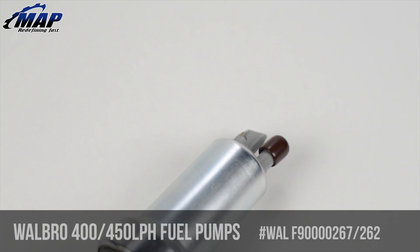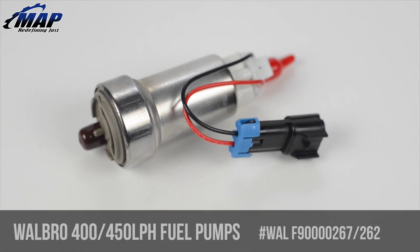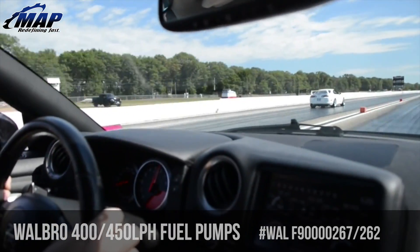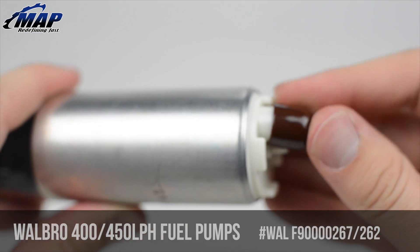Keep in mind we sell a large variety of Walbro fuel pumps for pump gas and E85, from the little 255 liter per hour up to this 450 liter per hour, for a wide range of platforms from the Acura Integra to a Toyota Supra. If you're looking for a great pump but have a little less horsepower, the 255 might be the best choice for you.